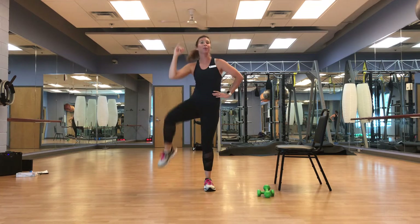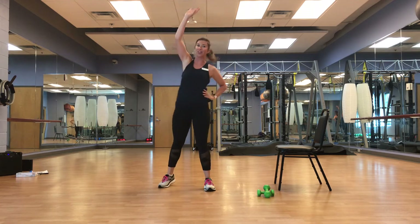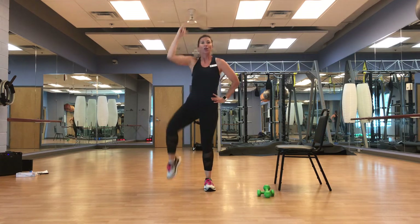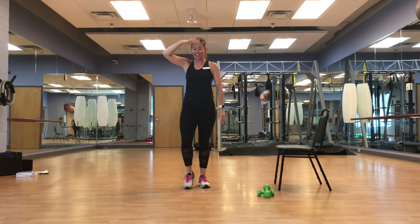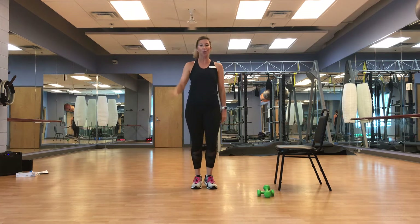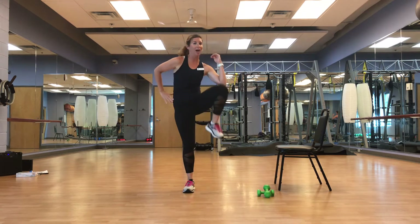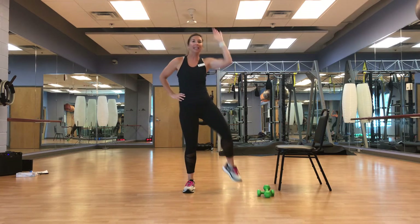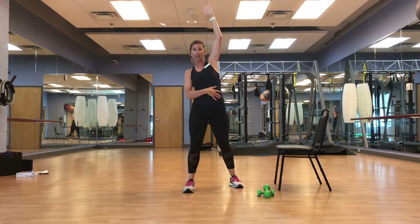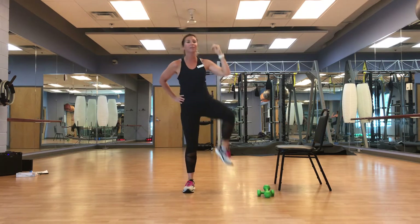We're already having to focus on that breath, hopefully. Nice and smooth. March it out — left side. Up and out. As much as this is a workout, that stretch should be such a nice relief — just stretch it out as best you can.